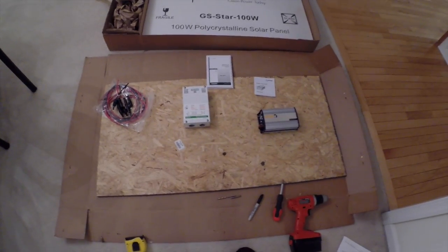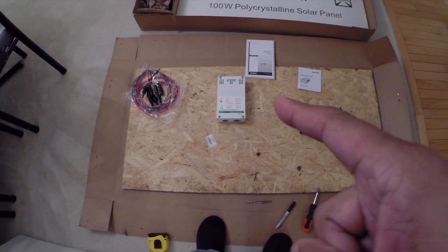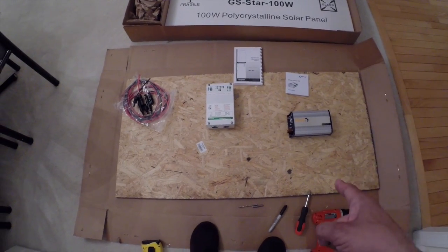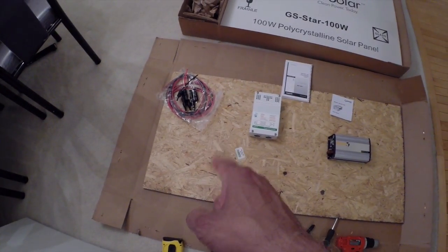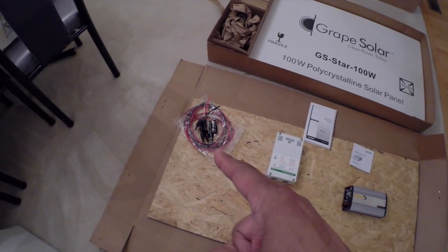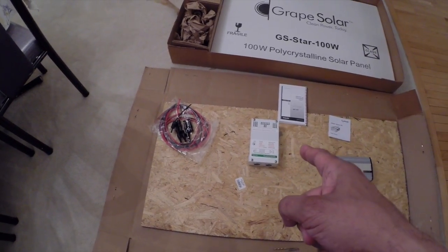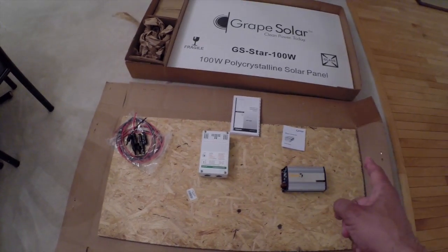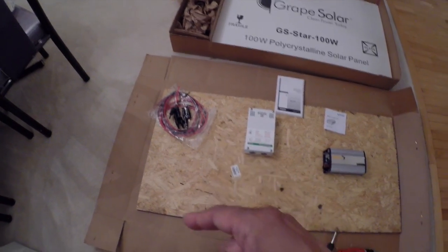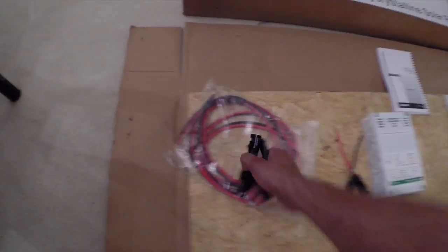An update on my solar setup. I mounted the charge controller and power inverter to the board. I have two cutoff switches - one for the battery to power inverter, and one for the panels to the charge controller, which I'm waiting to get tomorrow. Those are the wires from the battery to the charge converter, and from the power inverter to the batteries - size 10 wire. These connections will link up to the charge controller that came with the kit.